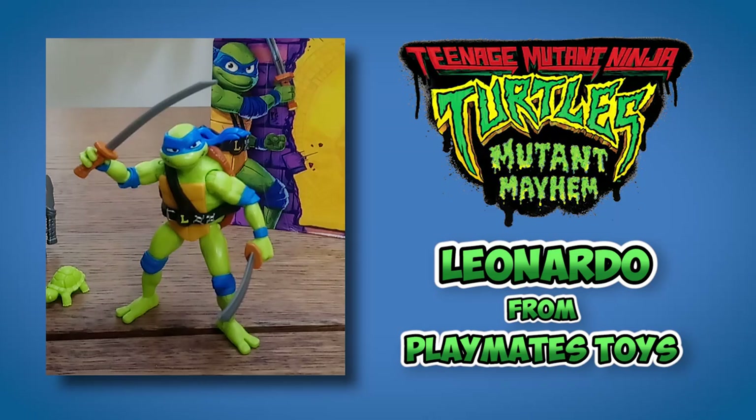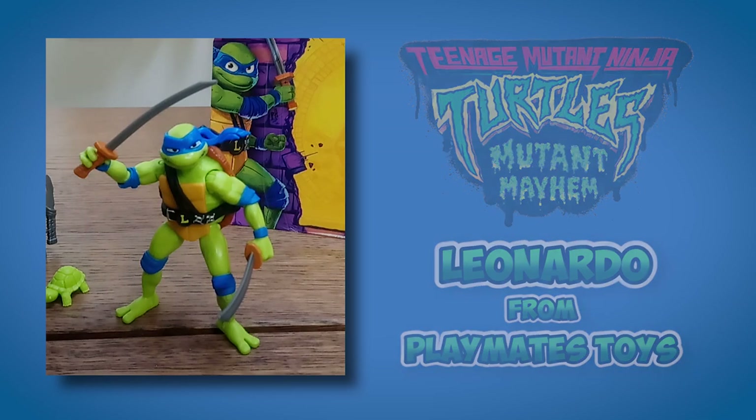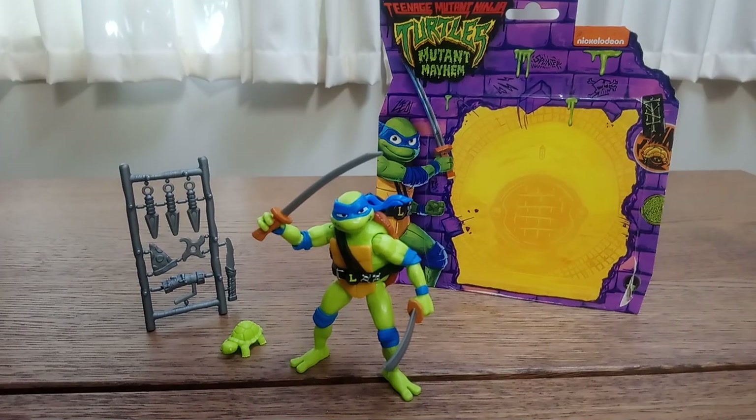Hello everyone. A new incarnation of the Teenage Mutant Ninja Turtles is upon us, and with it a new line of action figures by Playmates Toys.